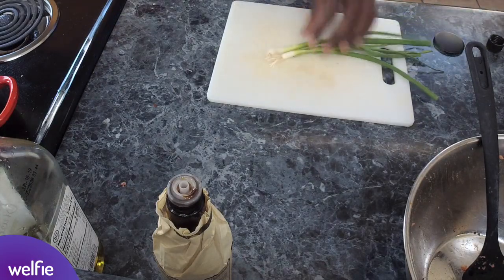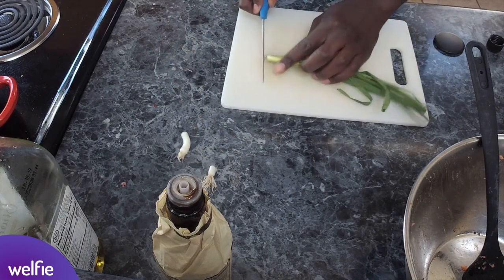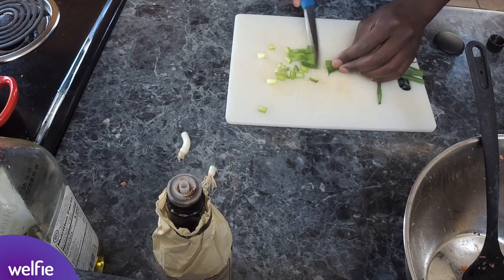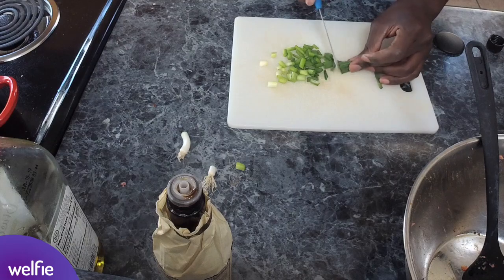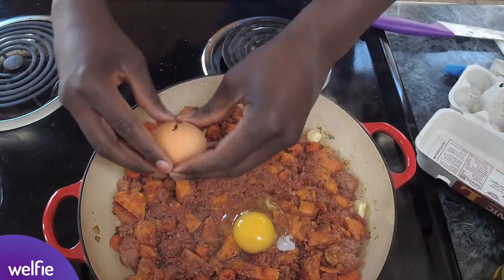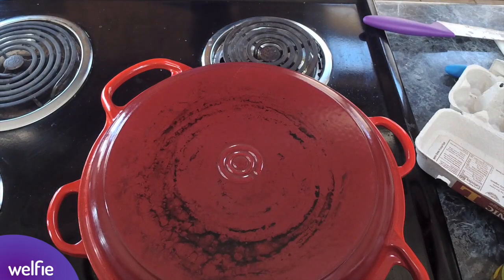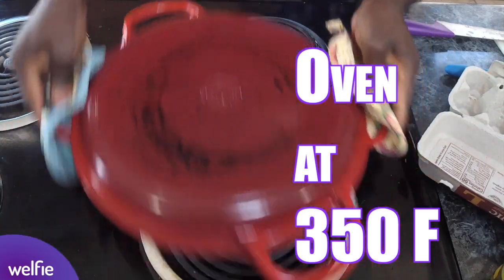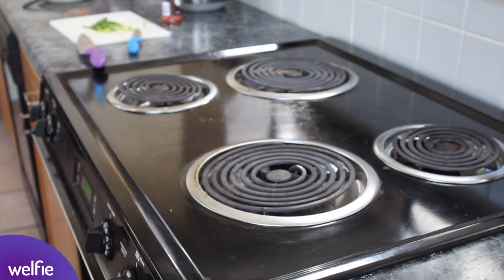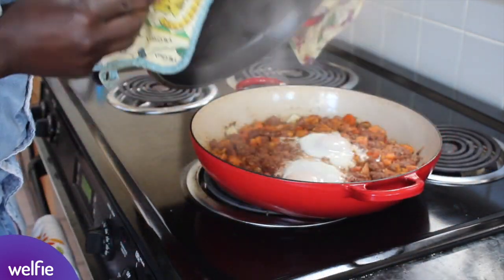We can get to chopping up some of our green onion. This is something I like to add towards the end of the cook — it adds a nice burst of flavor, a nice burst of color, and freshness. You can add it to a lot of different meals; I use it quite regularly. Just an additional flavor, and crack a couple of eggs in there. If you like, you can cover this to help keep in some of that moisture, which will also help those eggs cook up. That's been in there for about five minutes now — we're going to check on it.